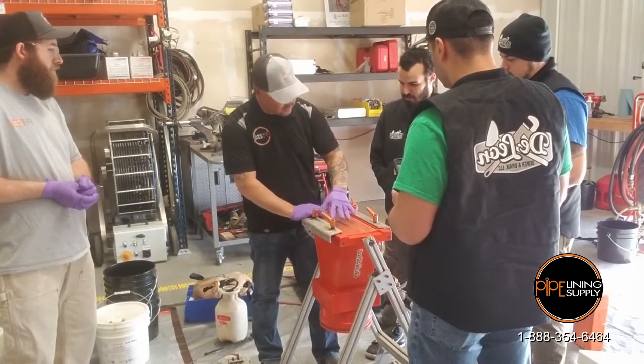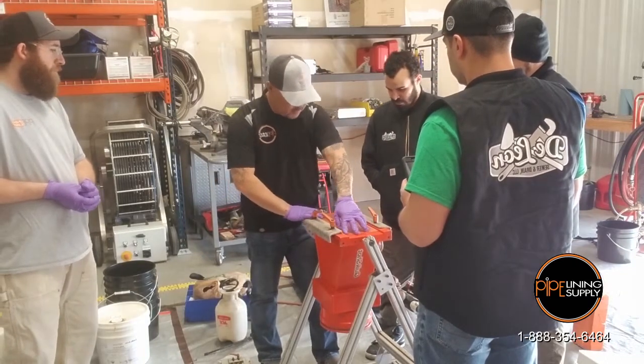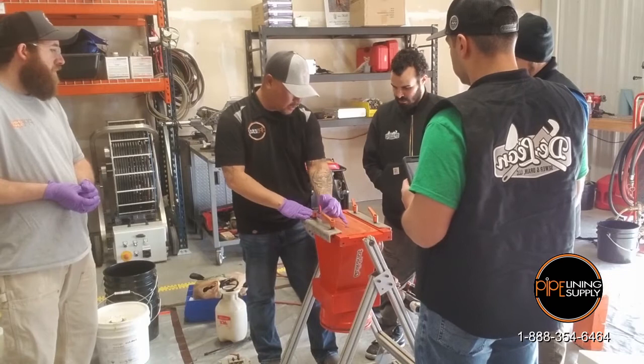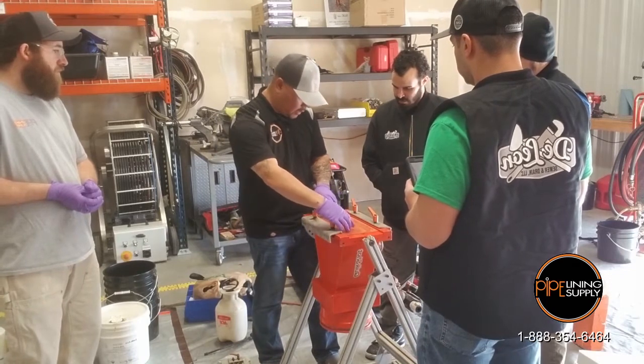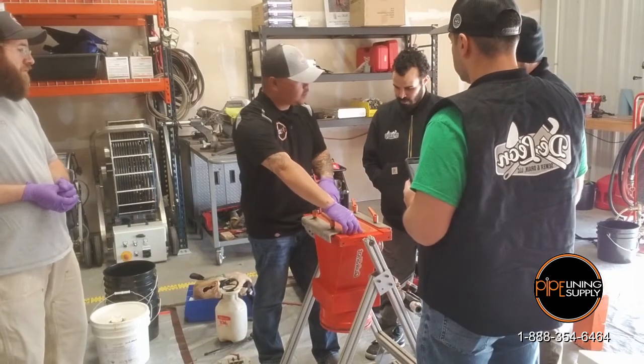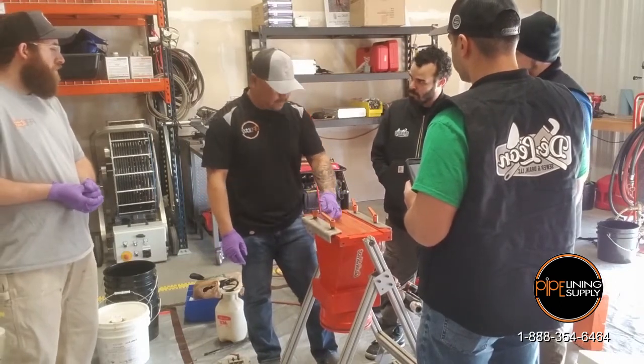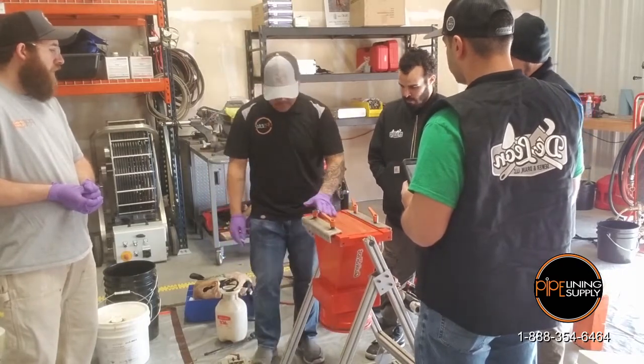So this gun will do two to eight inch height, but when you get it, it's going to be cut out here. So if you're going to shoot four inch liner, you have to cut it out to the next option, and then six inch and then eight inch. So you have to have a gasket for each size. That's your main gasket.